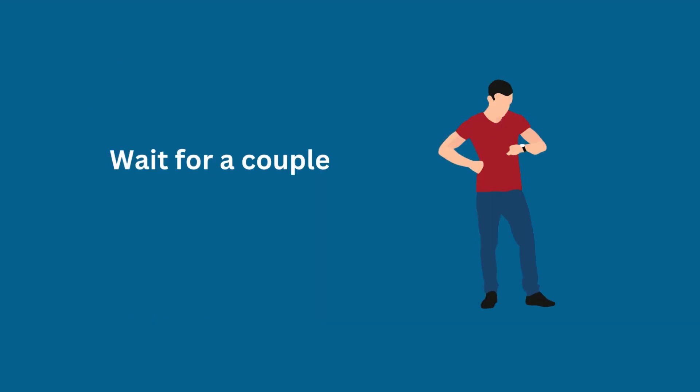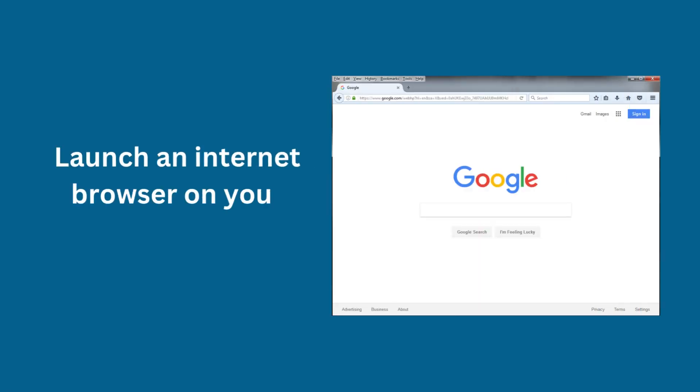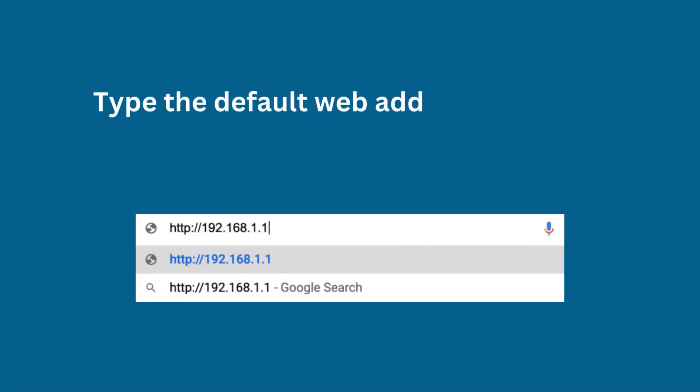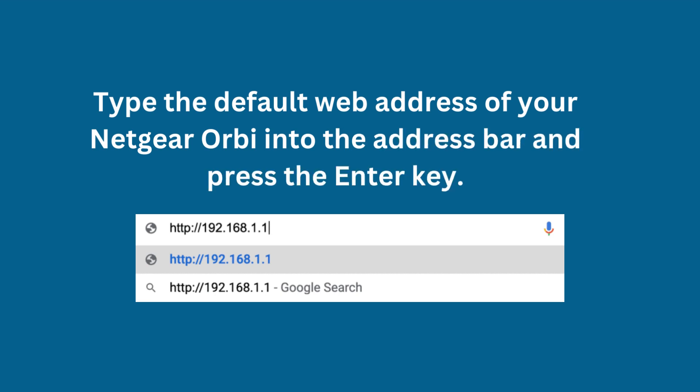Wait for a couple of seconds. Launch an internet browser on your laptop. Type the default web address of your Netgear Orbi into the address bar and press the enter key.